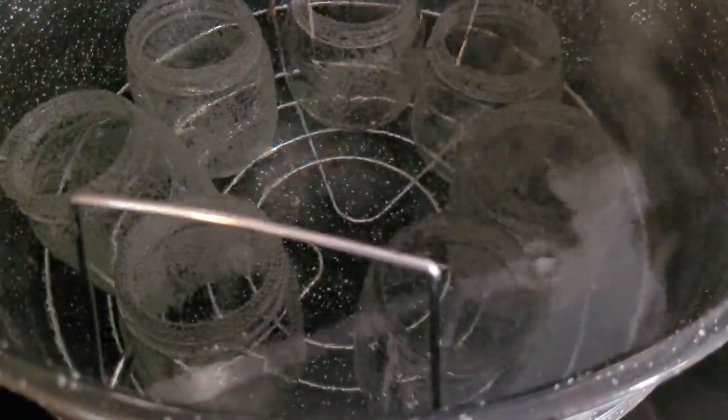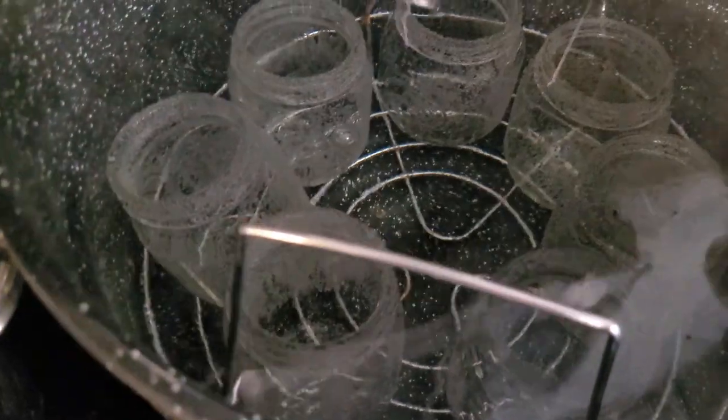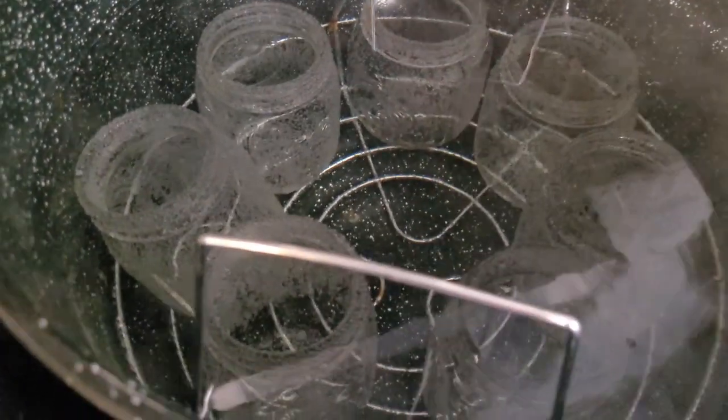Over here next to my pot I have my water bath canner on the stove. I've got seven pint jars in this canner because we should get about six or seven pints of mixture. These jars are simmering but not boiling, and they'll be hot so that when we pour our hot mixture in, we won't have to worry about thermal shock breaking our jars.